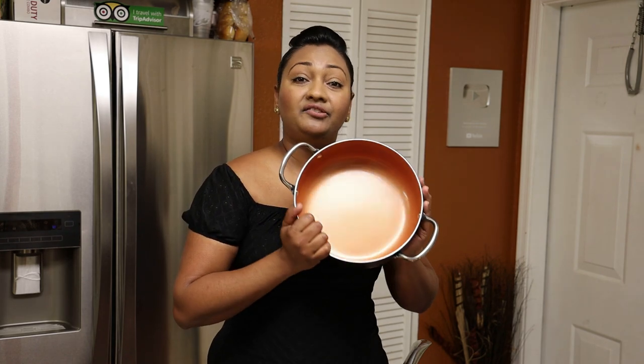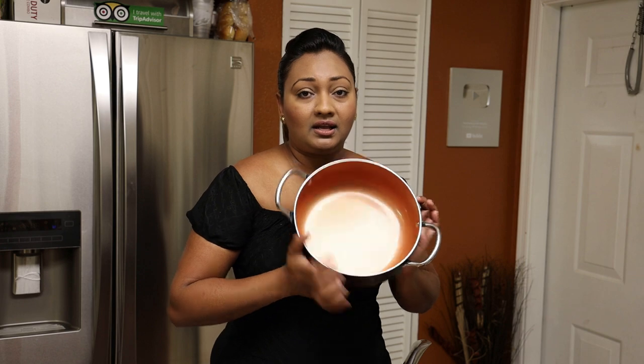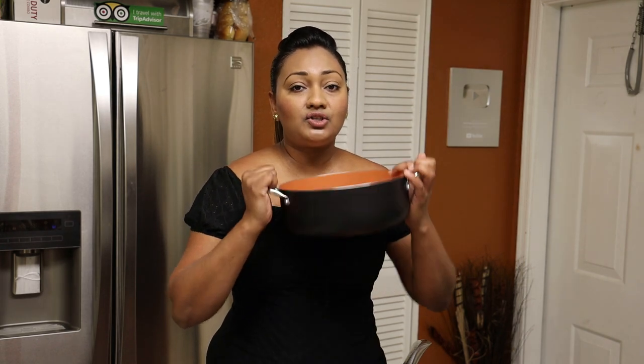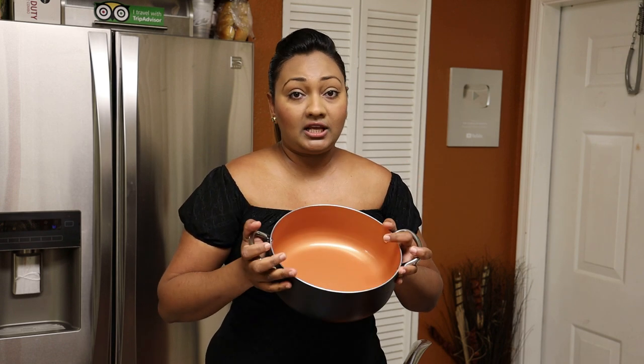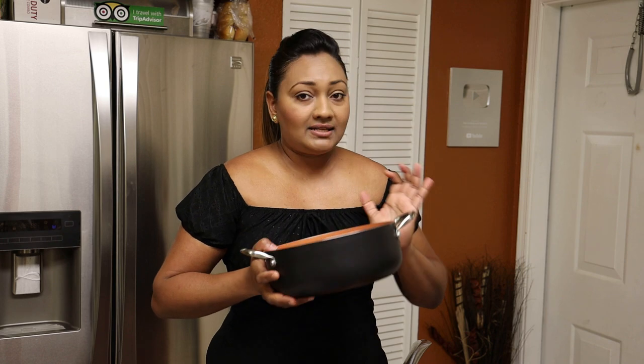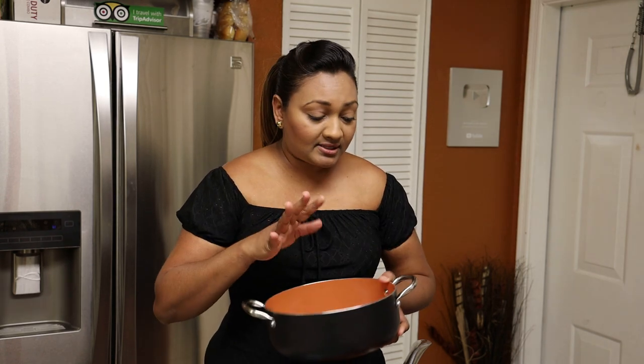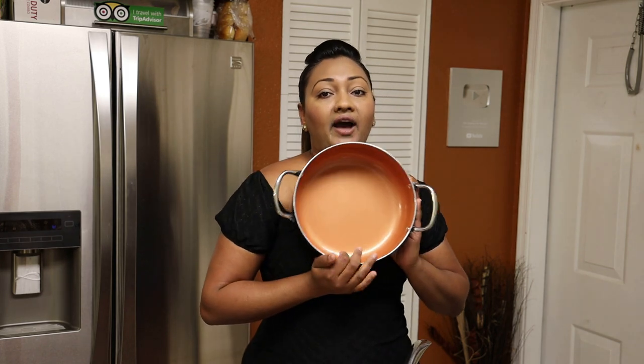What I like about it is not only that it boils rice really well — you can curry, stew, fry, and even bake in these pots. They're very lightweight and ergonomic on your hands, so you don't have to be lifting anything very heavy, especially if you're older. They go into the oven up to 550 degrees Fahrenheit, and they're absolutely perfect.